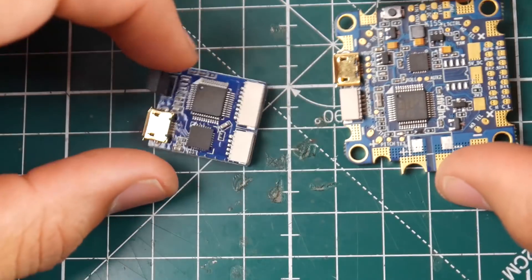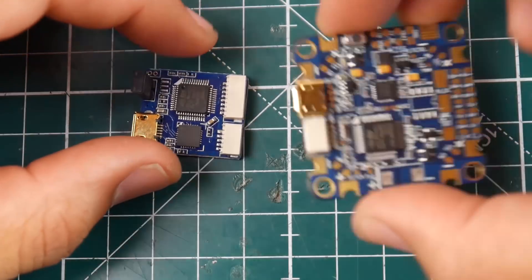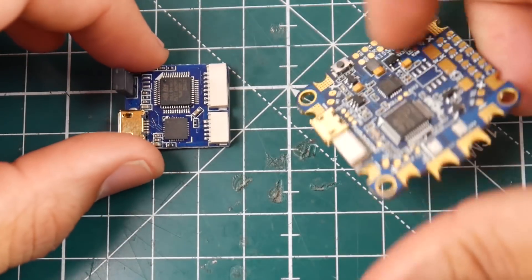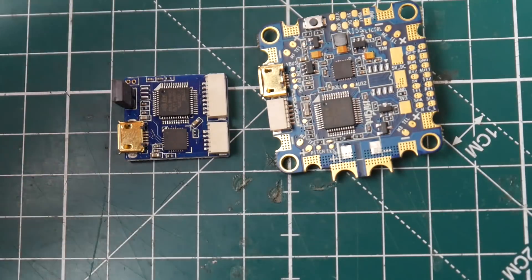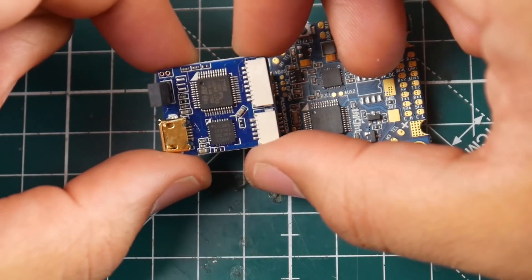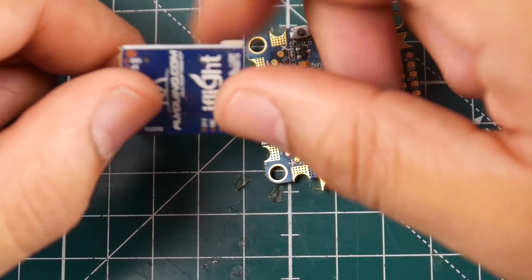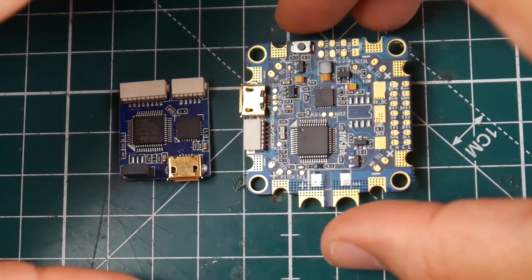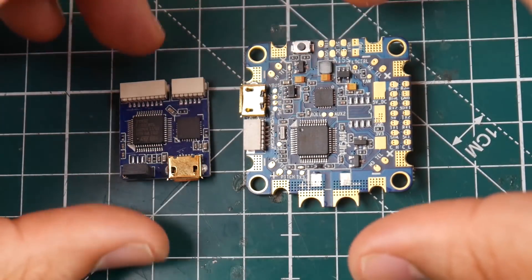It comes with this programmer, which is pretty interesting. It has two functions: one is to program the OSD, and the other is for ESC programming since there's no BLHeli passthrough on this flight controller. So you have to use this programmer to program all of your ESCs — take that into consideration. They do provide it with the flight controller, which is very nice.